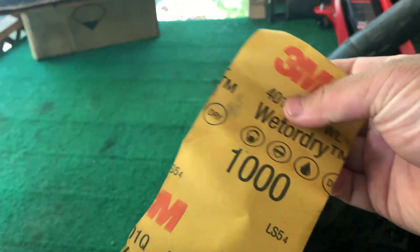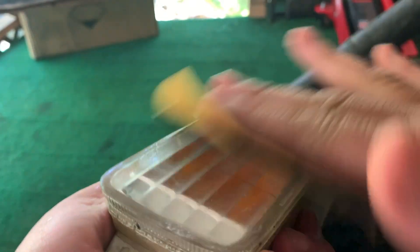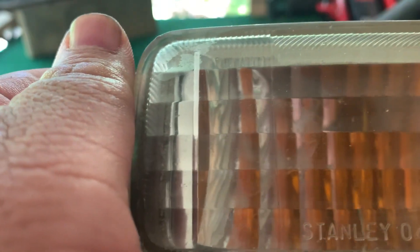Now I'm going to use a thousand grit wet sandpaper — do the same thing. A thousand grit will get all the little minor scratches off. You can see all that grit coming off, so you just want to keep sanding until it's smooth. If you could run your hand like that without the sandpaper biting onto the lenses, then it's pretty much smooth. A full thousand grit pass.